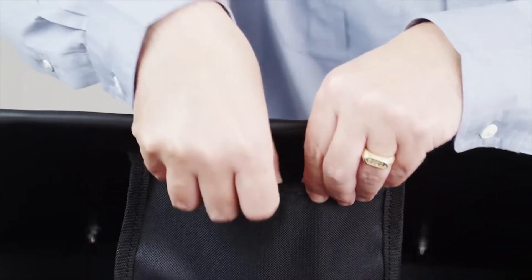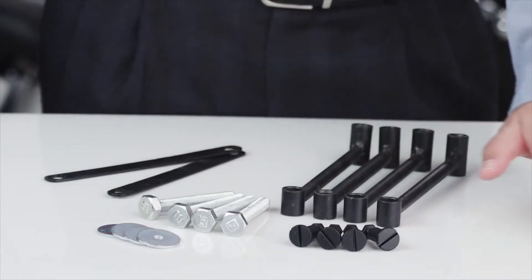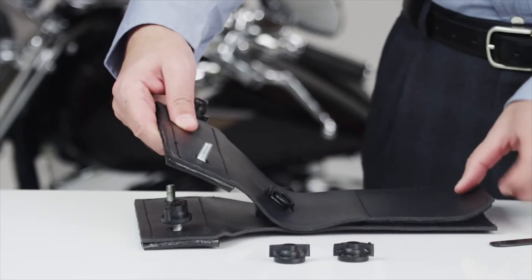Each bag comes with free mounting hardware. We also give you a choice of either a hard mount or a throw-over. Thanks for visiting Viking Bags. See you next time.